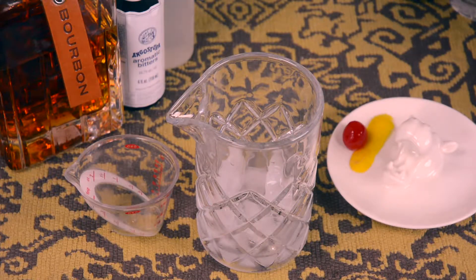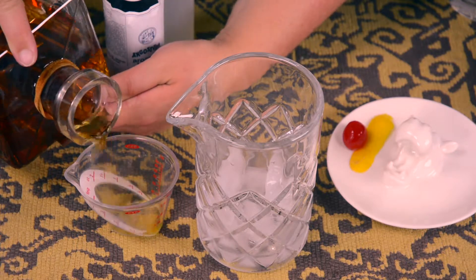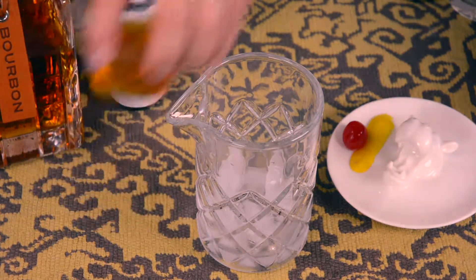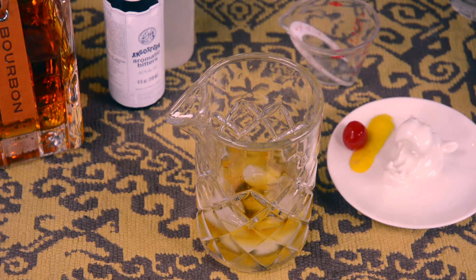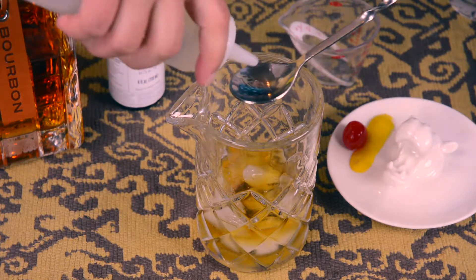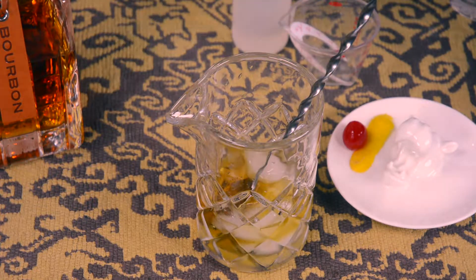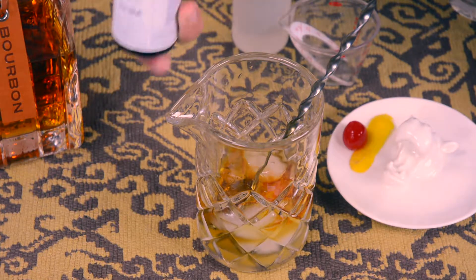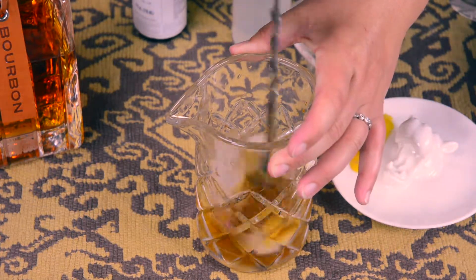We're going to start out with two ounces of bourbon — something good, but not so good that it's going to make someone cry. You want one bar spoon full of Simple Syrup and two dashes of Angostura Bitters. Once you get more knowledgeable about mixing cocktails, you can begin to experiment with other kinds of bitters.